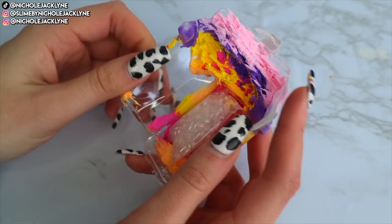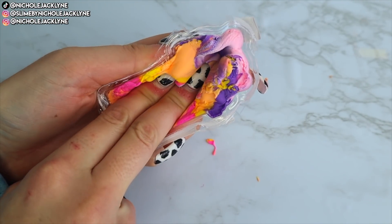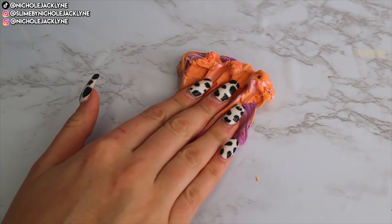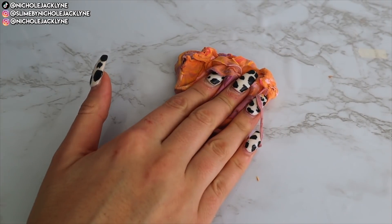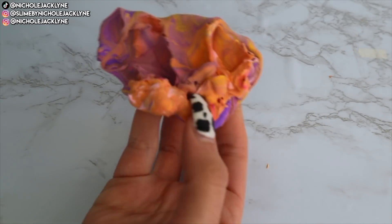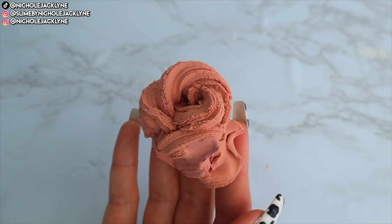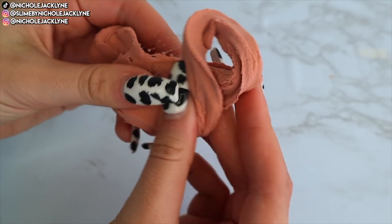This is how the slime comes — in super cute little packaging, with little eyes that I love. There are so many different add-ins: bingsu beads, a charm, and each individual butter scoop has a package of add-ins like sprinkles or mini foam balls. For this one, the butter slime itself is going to be the clay add-in.